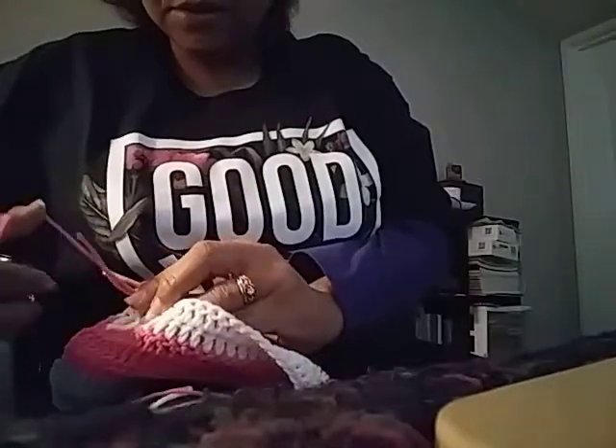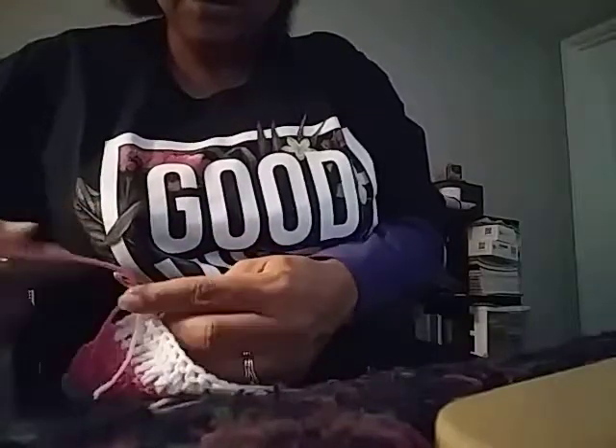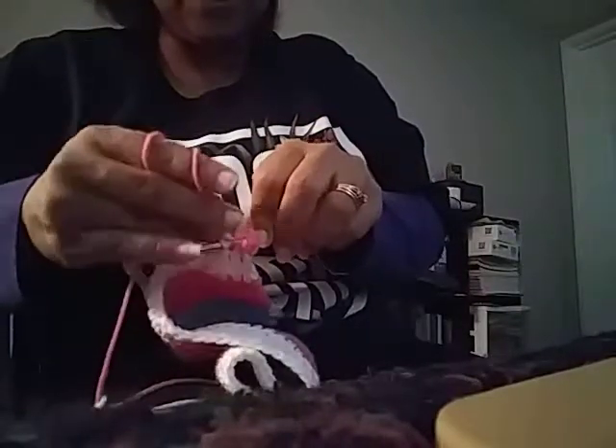I make a little knot, then I chain three times — one, two, three. And then over here I start to weave it in underneath the stitches to hide that string. I'm just weaving it in, then I'll pull it and cut it when I get it covered a little more. It's kind of seamless, it stays away.